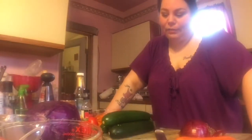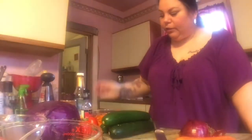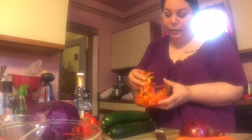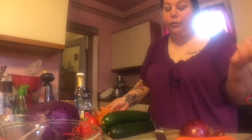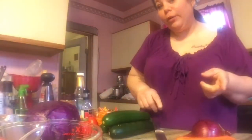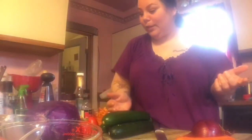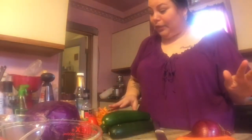Some of the ingredients I thought I had I didn't have. It needed celery, and apparently someone ate all the celery. So instead of celery I cut up some bell peppers — red, orange, and yellow. It also needed green onions, which I'm out of, so I'm going to thinly slice a red onion. It needed green cabbage but I like purple cabbage, so I bought purple cabbage.